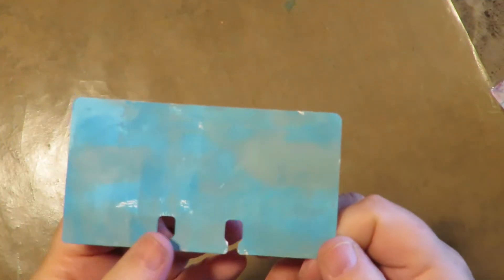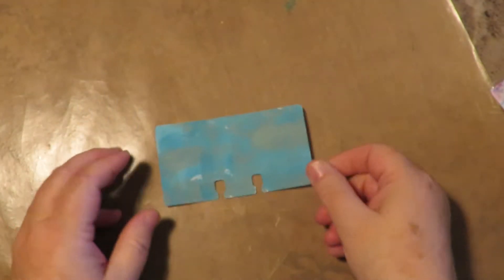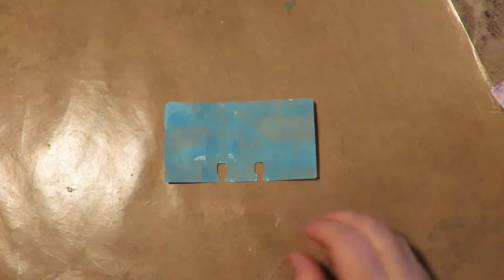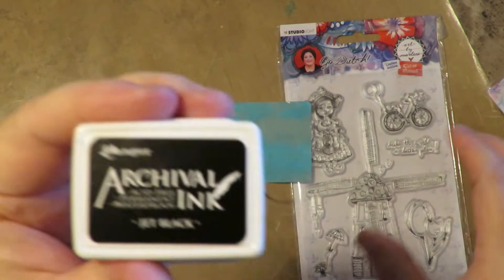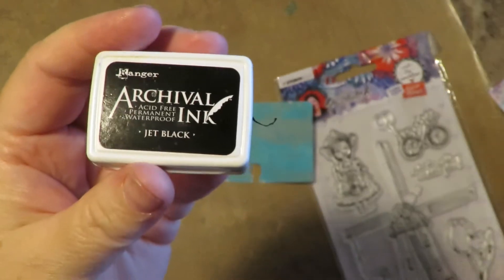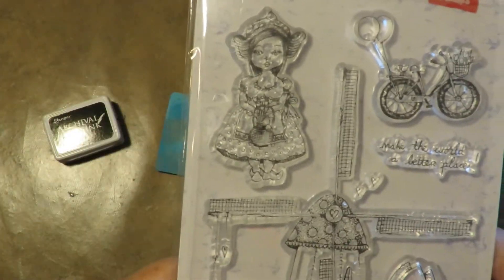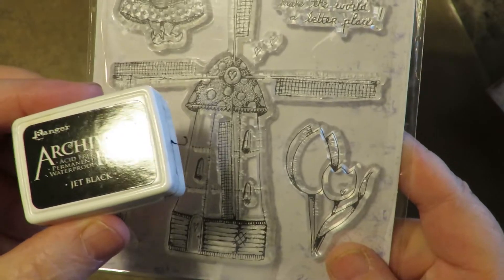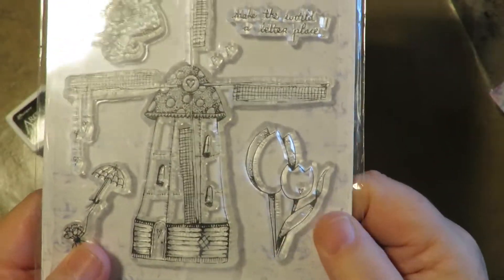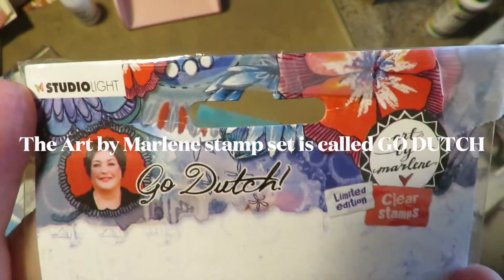The first thing I did was take two different colors of acrylic paint and a brayer and brayer across the card to put a colored background on my little Rolodex card. Next I'm going to stamp the girl using black Ranger Archival ink, because you can do wet mediums over that. I'll stamp her on cardstock, and the flowers I'll stamp with the same ink but on watercolor paper. This Art by Marlene set is called Go Dutch.